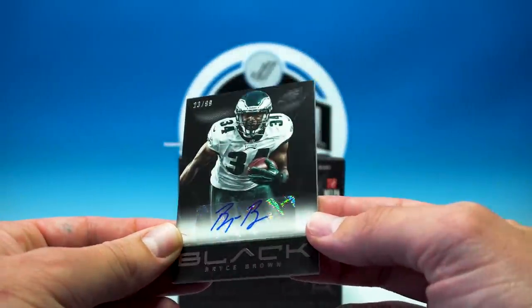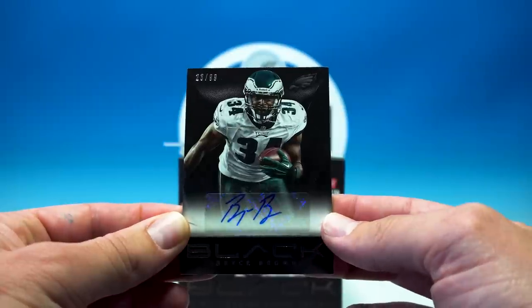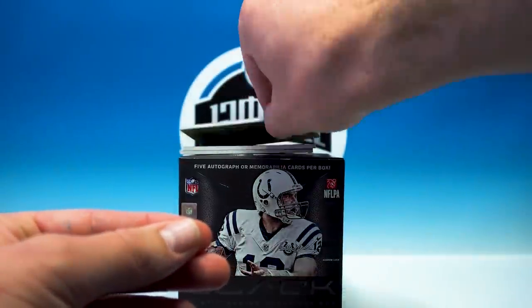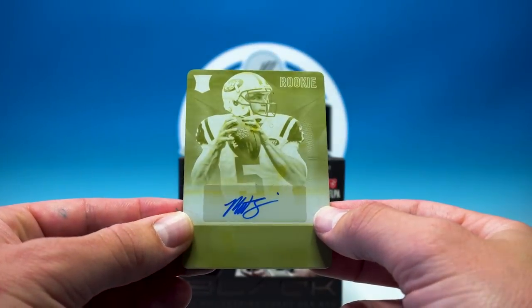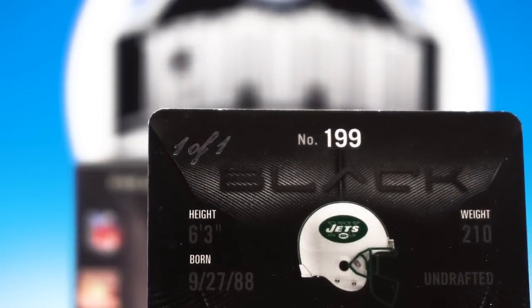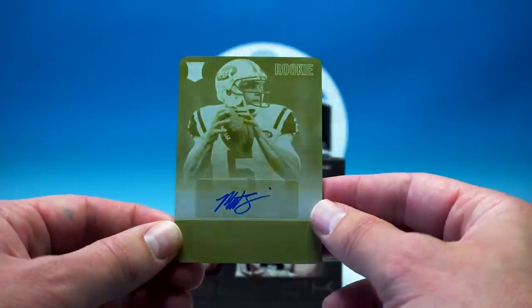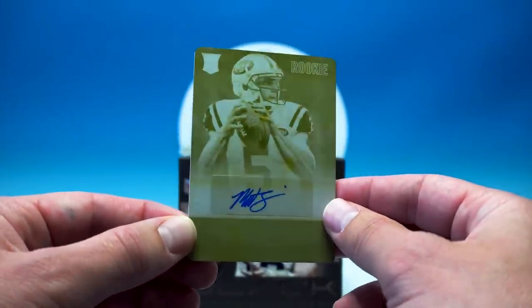Bryce Brown, first auto, 23 of 99. And check this out — ooh, printing plate auto, Matt Sims, one of one! Nice. Why does it have to be a sticker auto though? Come on — at least for the printing plates, have them sign it, that'd be cool. Still a cool card, I like it.